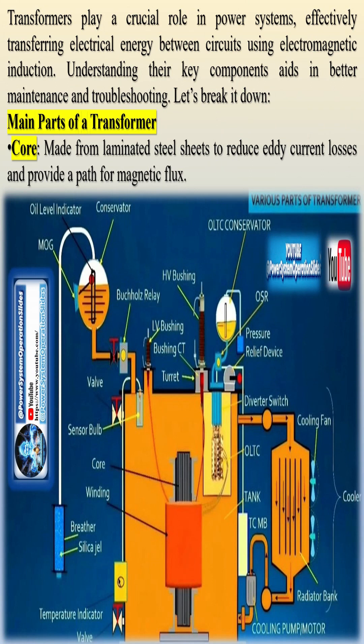Main parts of a transformer. Core: constructed from laminated steel sheets to minimize eddy current losses and provide a path for magnetic flux. Windings — primary and secondary: made of copper or aluminum coils, these are responsible for voltage transformation through electromagnetic induction.